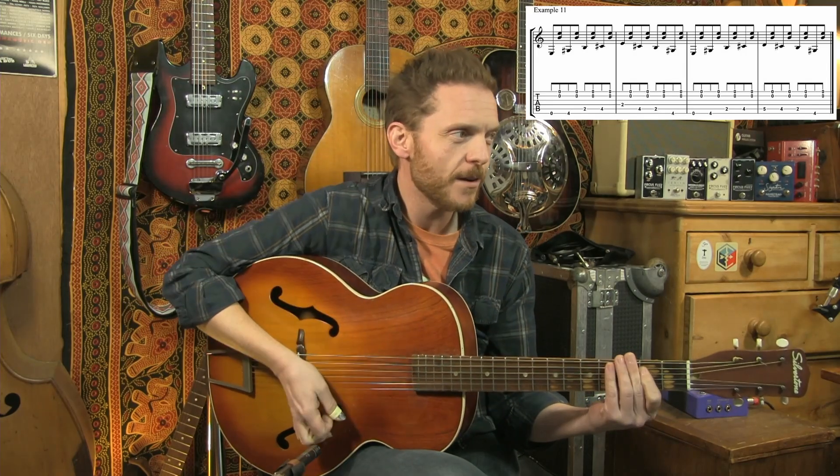I was using a thumb pick, but if you're using a flat pick you'd do it the same way — downstroke on the bass and then upstroke for the top two strings.